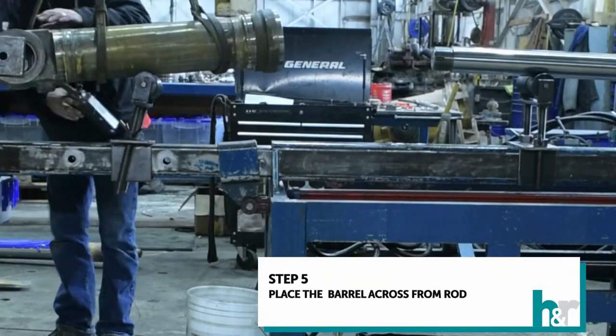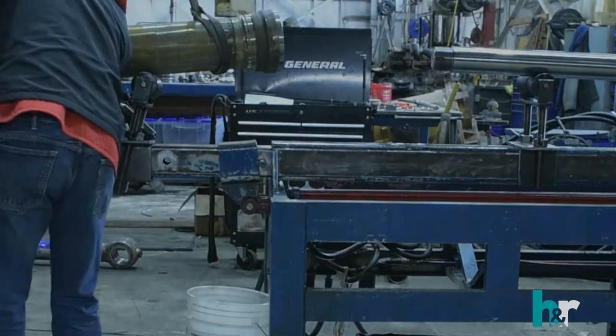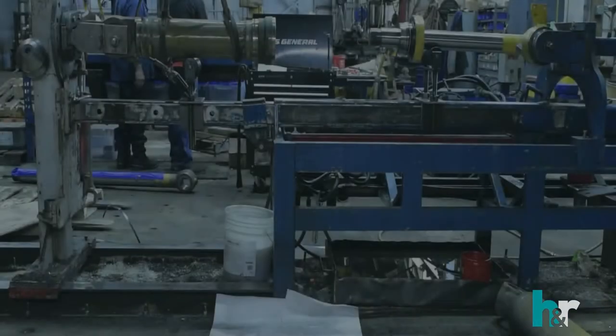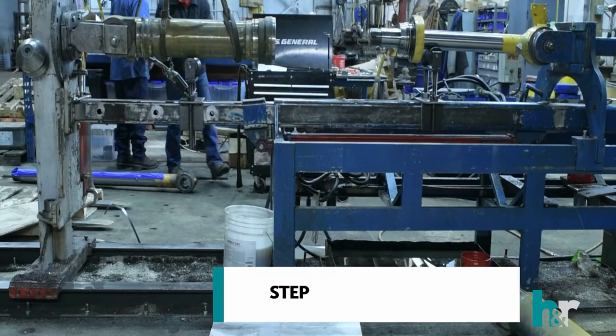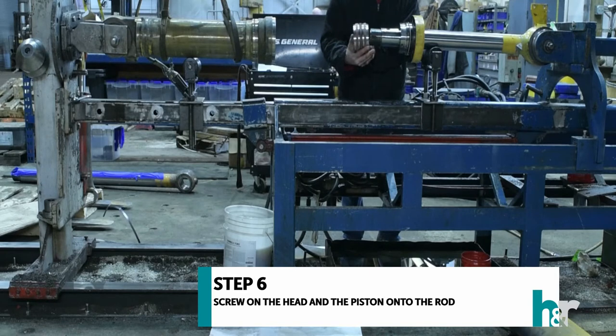Step five: after putting on the rod, place the barrel at the opposite end. Step six: place the head onto the rod, then screw on the piston.